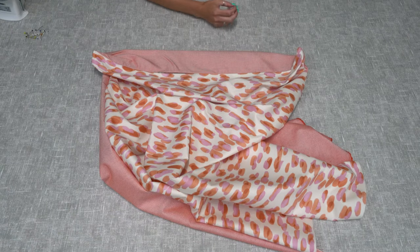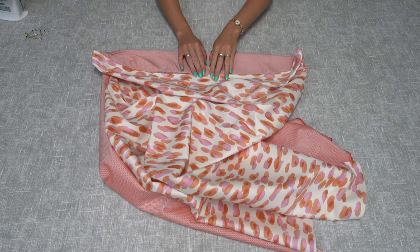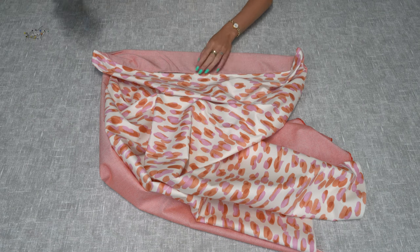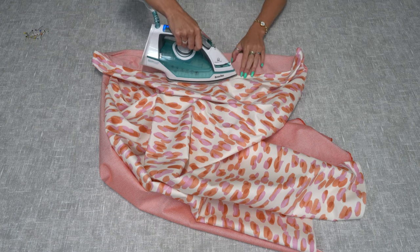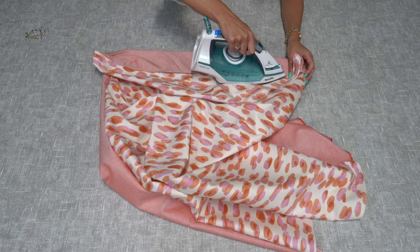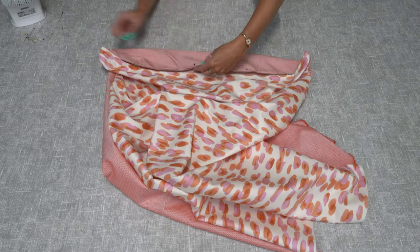Turn the fabric to the right side out and iron and top stitch the zip to keep the fabric in place and cover it up. Fold the fabric just slightly over to cover the zip. Be careful not to use too high a heat if you're using a nylon zip, because it will melt. Pin to hold the fabric in place and then stitch along the edge of the zipper.